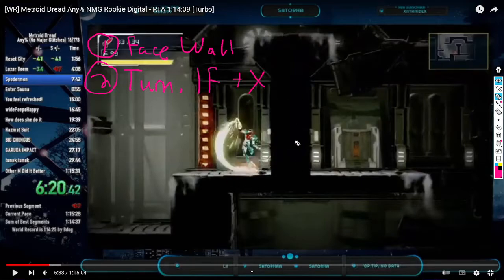What causes a lot of people to fail the Mega Skip is that they're pressing their melee too early. Essentially when you're hugging the wall, you want to press your melee at most like one or two frames during your turnaround animation, because if you jump from here, that's good.